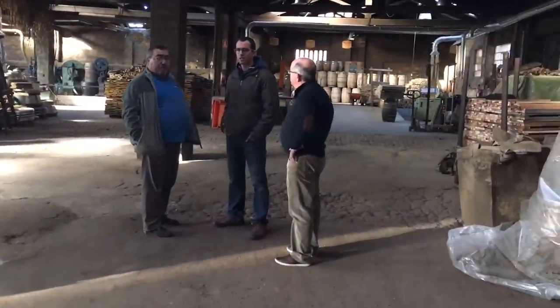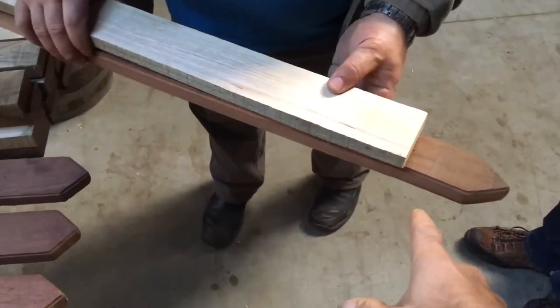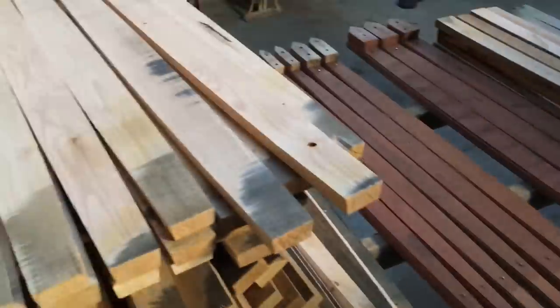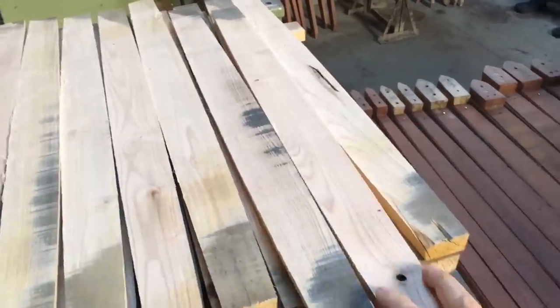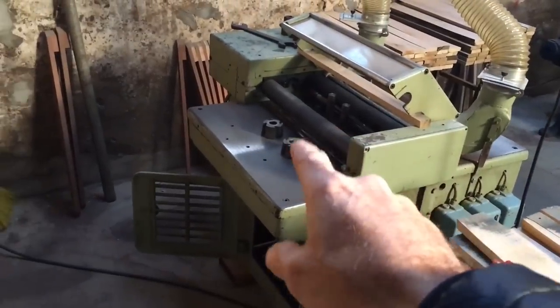We're going to go through the entire process with the owner of the factory. First they take the wood and dry it for one year, then it goes on the jig here. They've got a bevel cutter right here and it shapes it — both the outside shape and the chamfer on it. That's done on the shaper with the beveled blades right there.